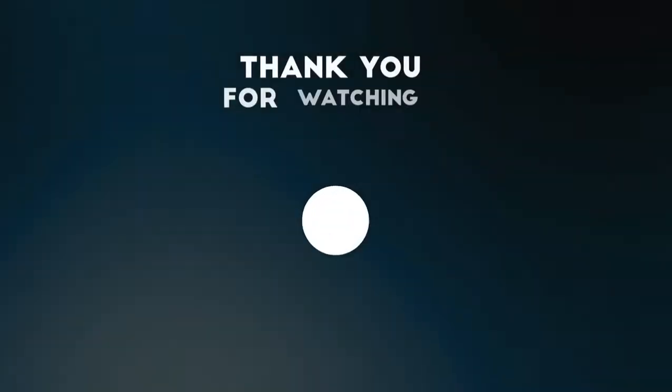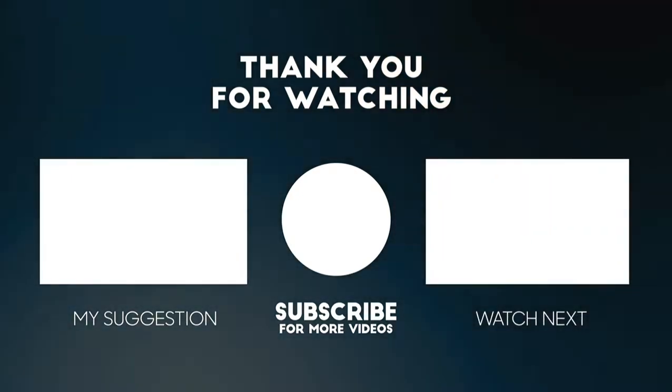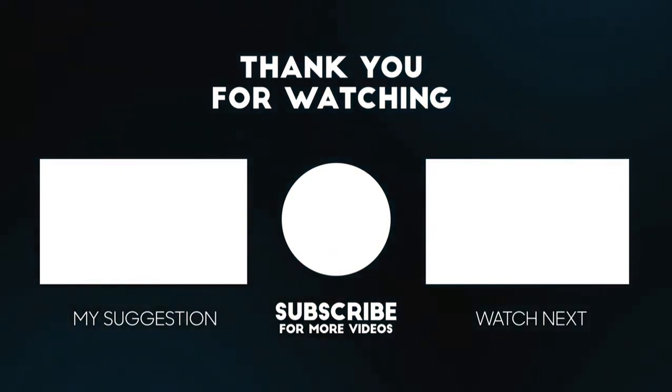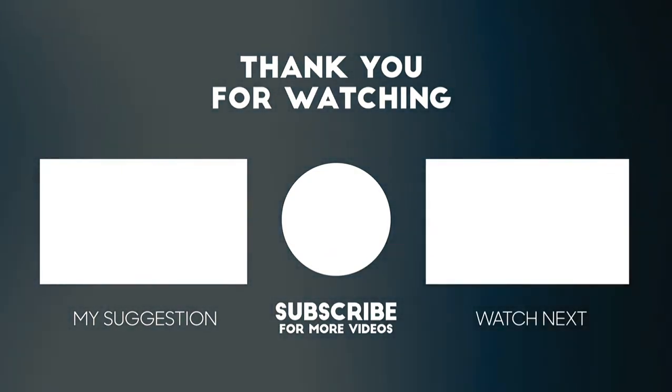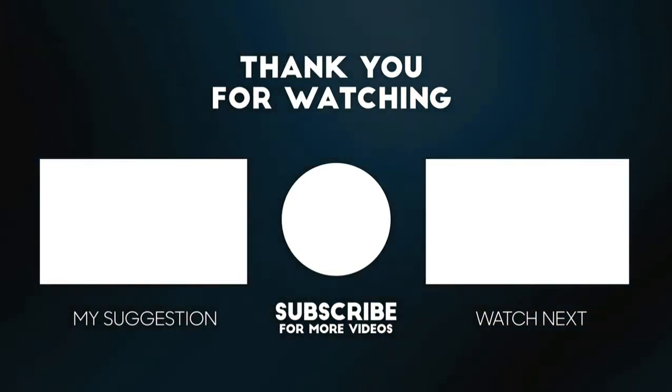Take care, have a fabulous day ahead. Try it for yourself, okay? Please let us know how you like this. I'll see you next time. Bye!